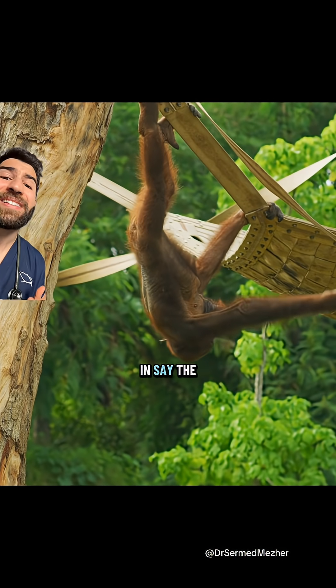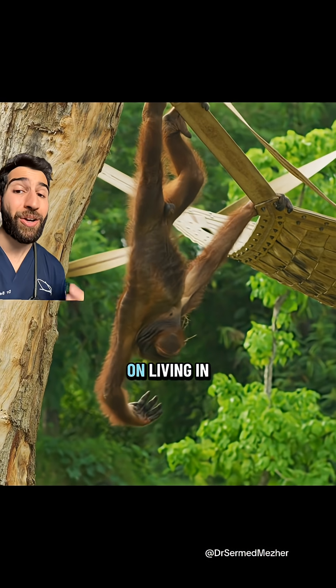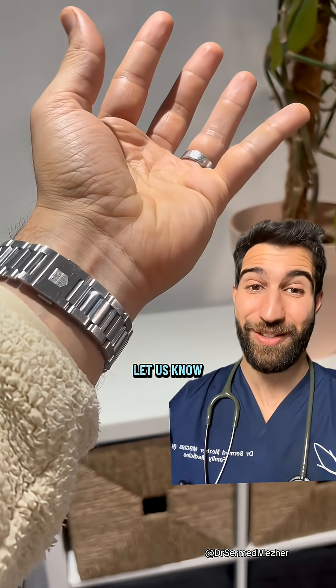But that's quite the opposite in, say, the orangutan. So if you don't have one, there's no need to feel bad about it — unless you plan on living in a treehouse. How thick is your tendon? Let us know.